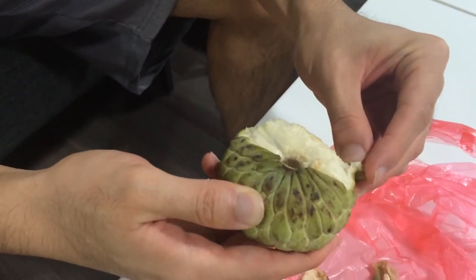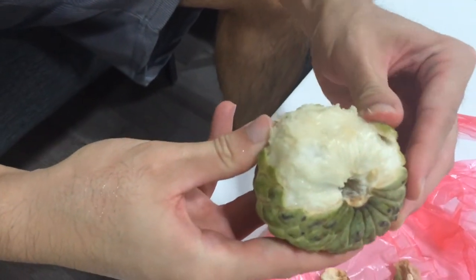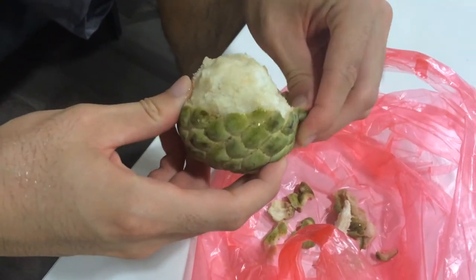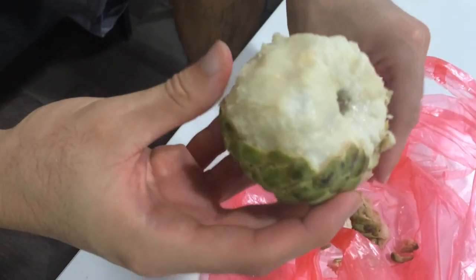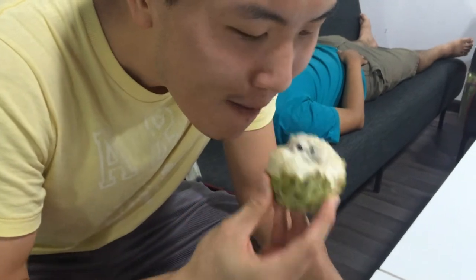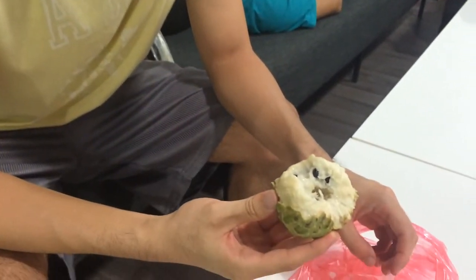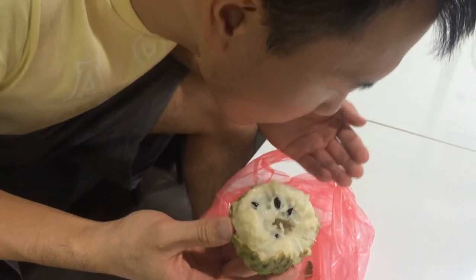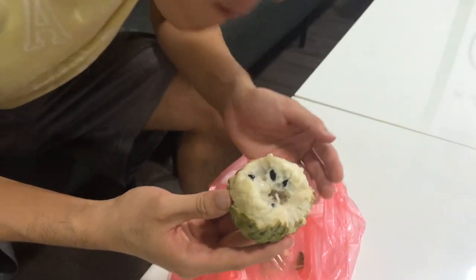I'll wash my hands because they'll get on it when I peel. Once I peel enough, I can take a bite. You've got to be very careful with Na. Let's see how this one tastes. It tastes really good — like a combination between banana and pineapple.